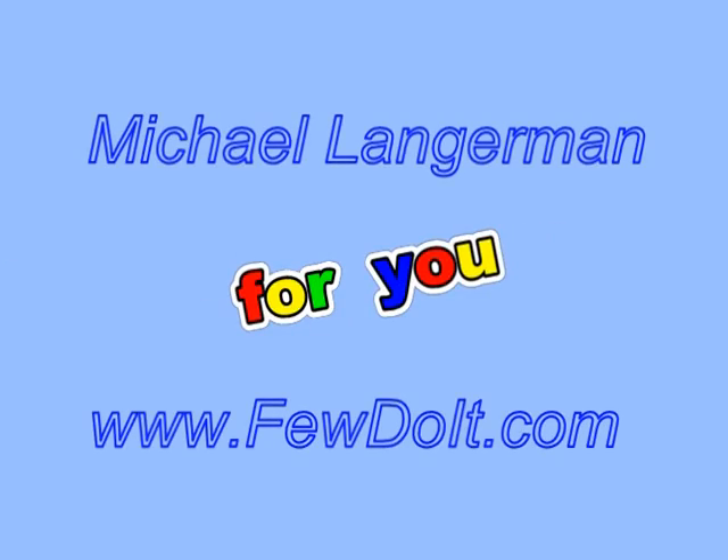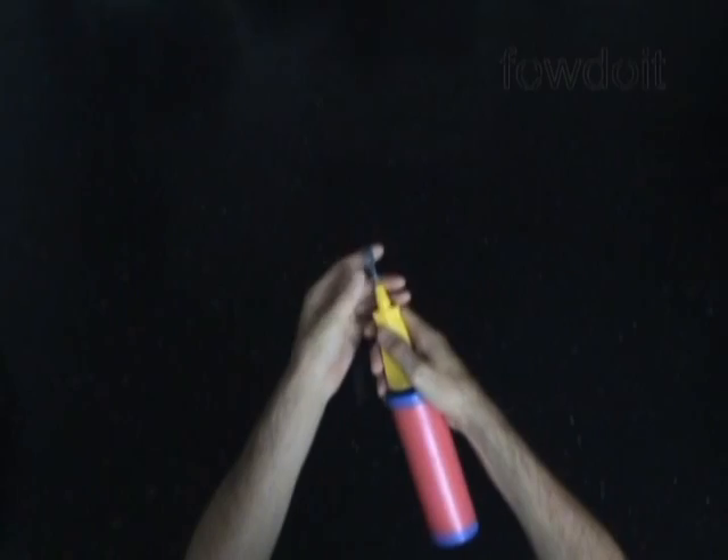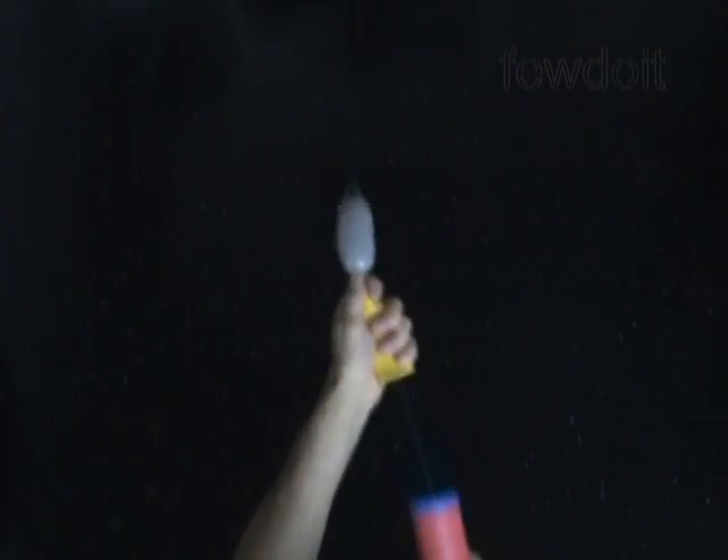Hello everybody! Today we are going to use one balloon to make a sculpture of a mouse. It is a very basic sculpture and we can use it as a bracelet. Let's inflate any appropriate color balloon, leaving about 7 inch flat tail.